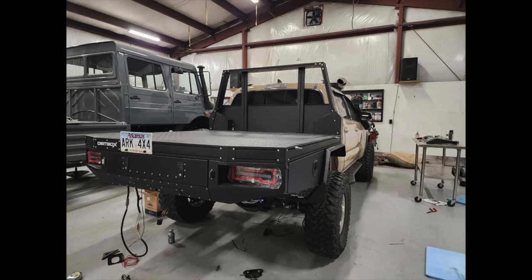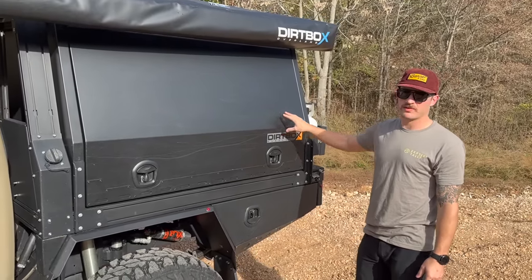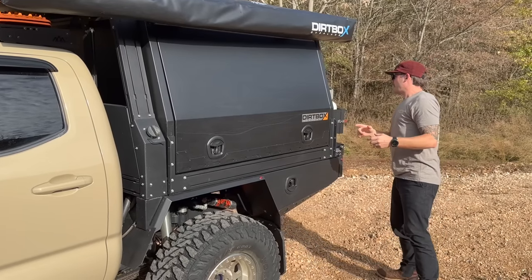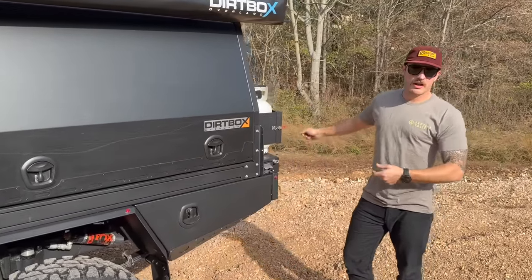The plan is in the summertime, for hard wheeling and stuff, I'll probably take the box off and just use it as a flatbed. That's the cool thing you get with the flatbed tray and canopy system.